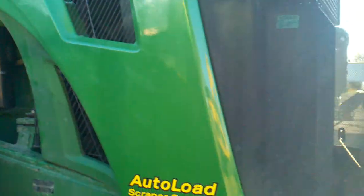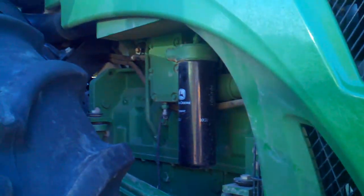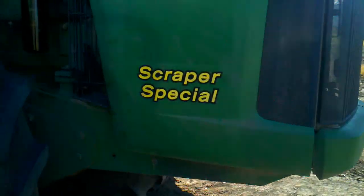Big John Deeres. That's a massive piece of tractor. It's a great 9520. It's a great for special.